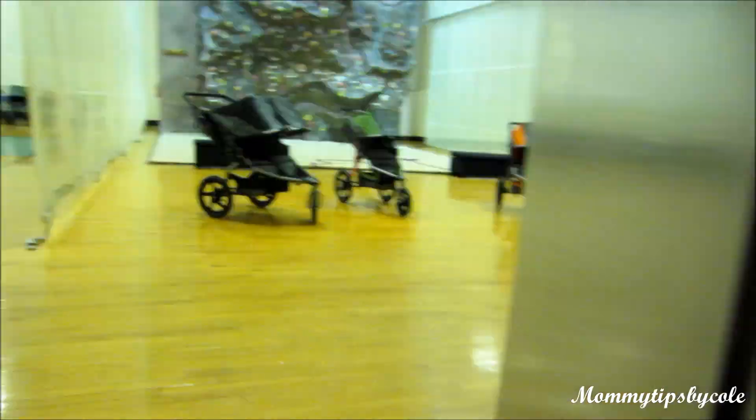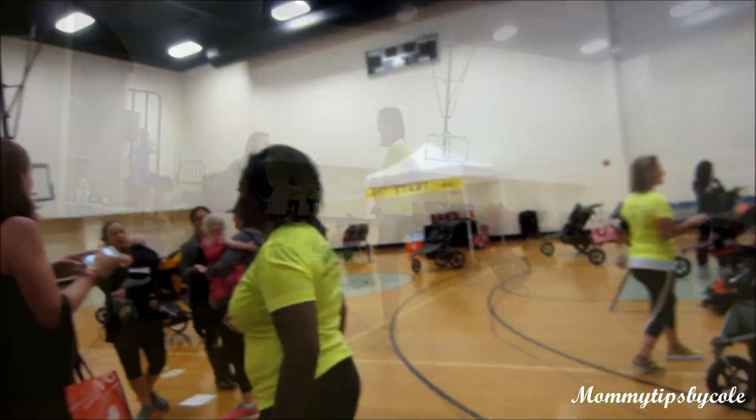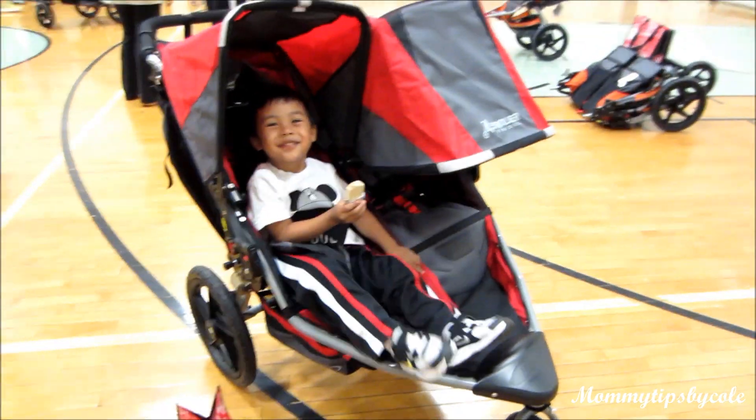Hi guys, Nicole here with Mommy Tips by Cole. I just wanted to take you guys on a preview of the latest Revolution models of Bob Jogging Strollers by Britax. We were able to get a hands-on preview to test out the latest strollers.